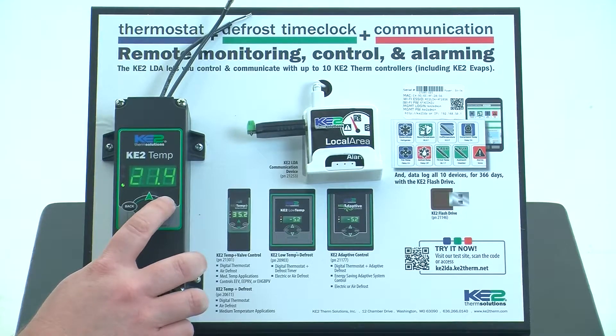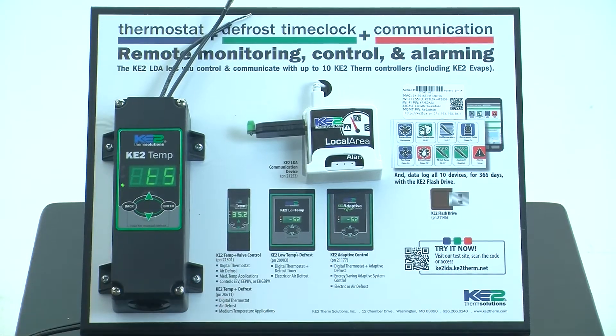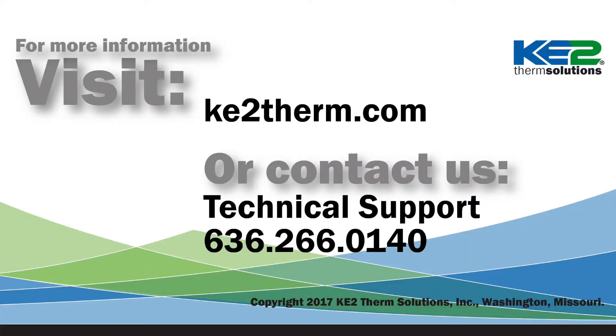To validate that, you simply press and hold the enter button until TS is displayed — then you know it's unlocked. For more information, visit our website or contact our technical support line.